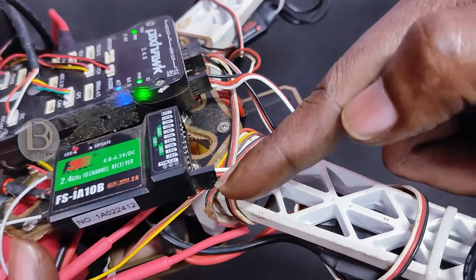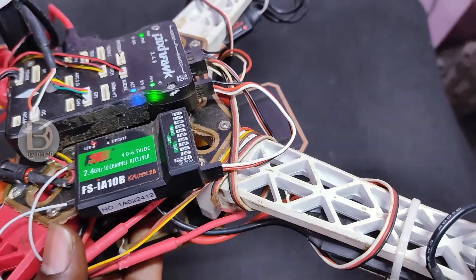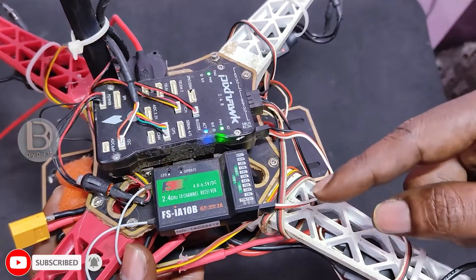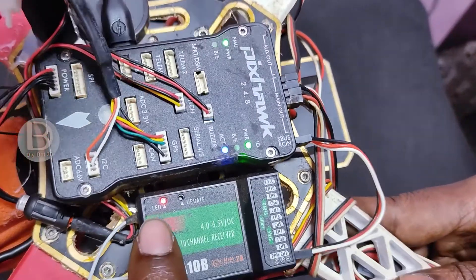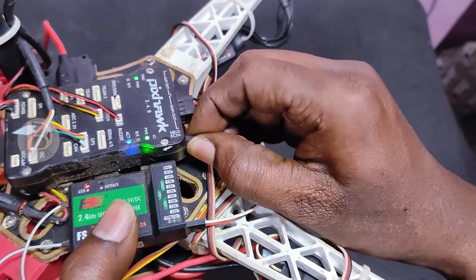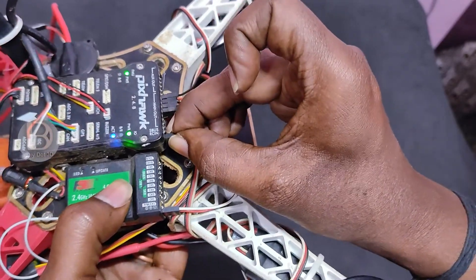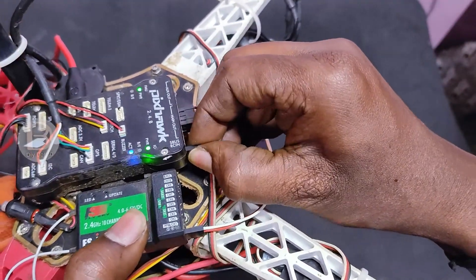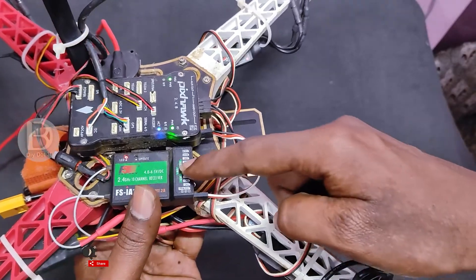Make sure you check your connection — here it is different on each side. If you connect in the wrong way, the signal won't reach the Pixhawk and it won't arm. You can see the solid LED when it is connected correctly. When I connect it in the wrong way, it is not working. So first, calibrate your motors; second, check your radio receiver connection and make sure it is connected properly.